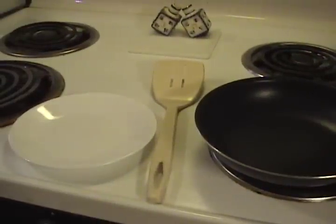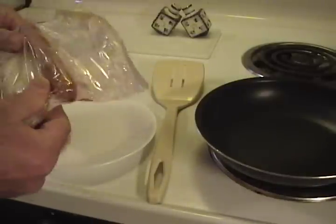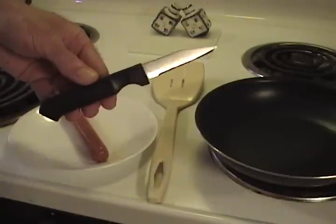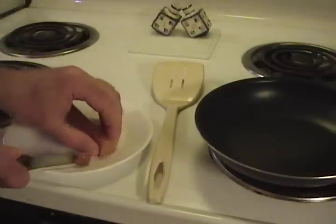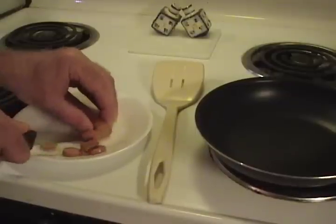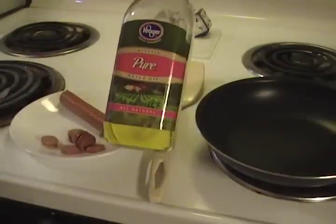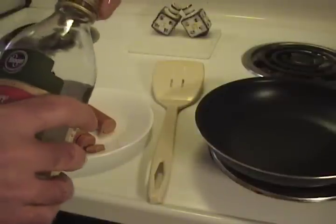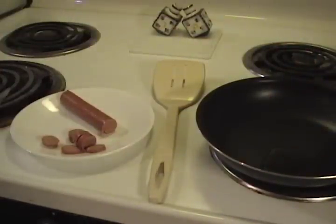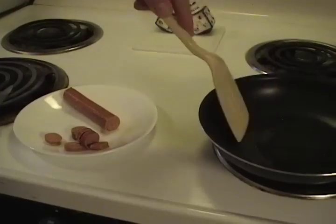Get yourself a hot dog and remove it from its packaging. Get a little knife and slice it into about quarter-inch slices. While your skillet is heating up, take a little bit of olive oil and put a quarter-size drop or so into that pan. Take your spatula and smear that grease around there.